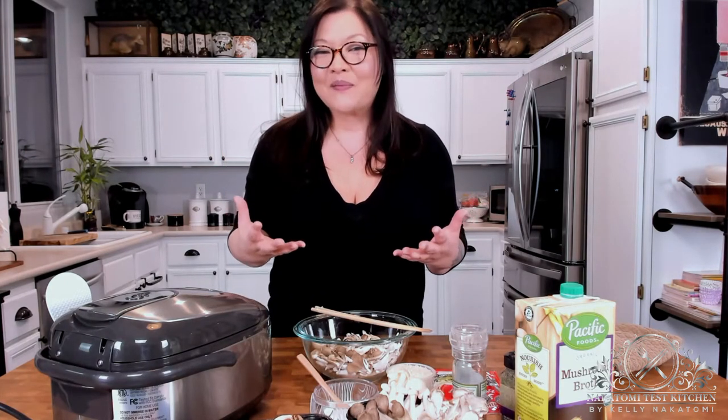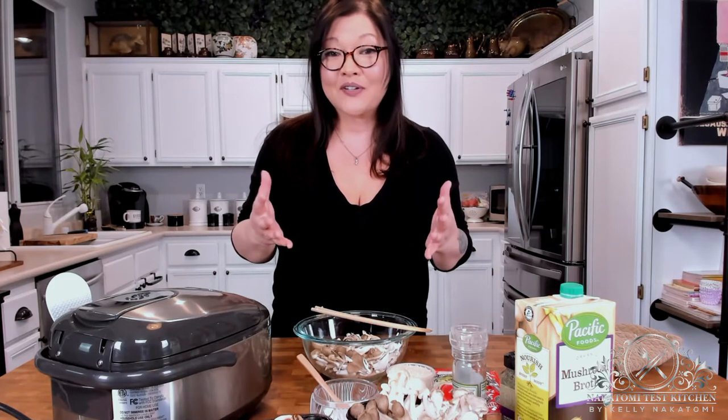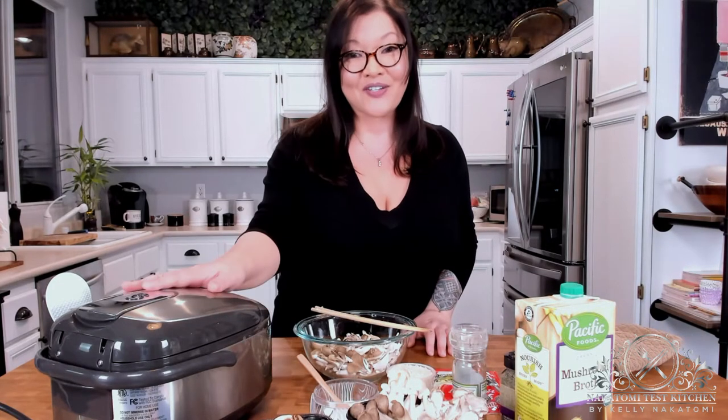Hi everybody! Today we're going to make the world's easiest risotto, the most labor non-intensive risotto, and we're actually going to be making that using a rice cooker.